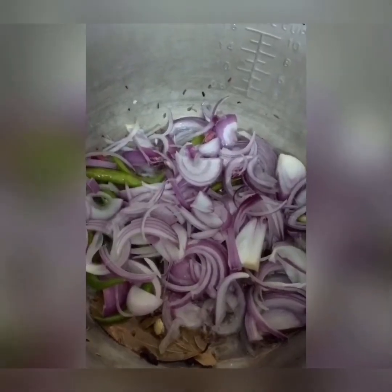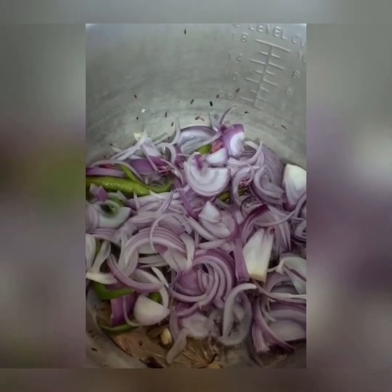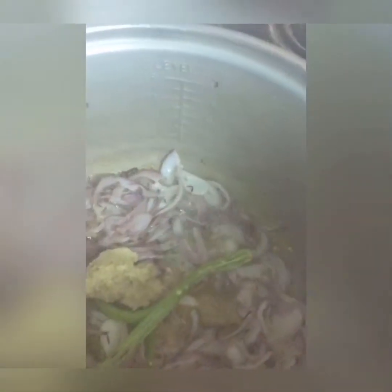Now oil, biryani spices, and fry. Add spices, onions, chilies, salt and brown them. Now add 1 spoon of ginger-garlic paste and a little green paste.